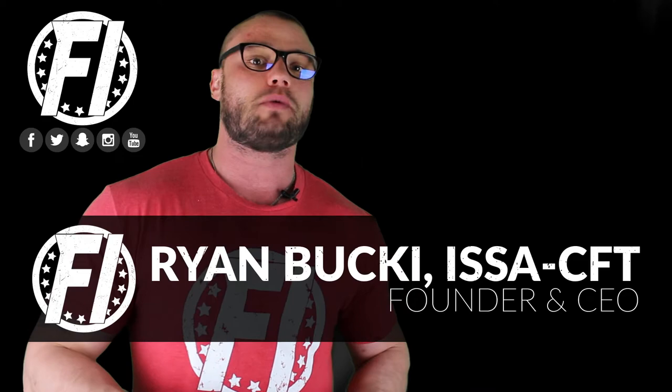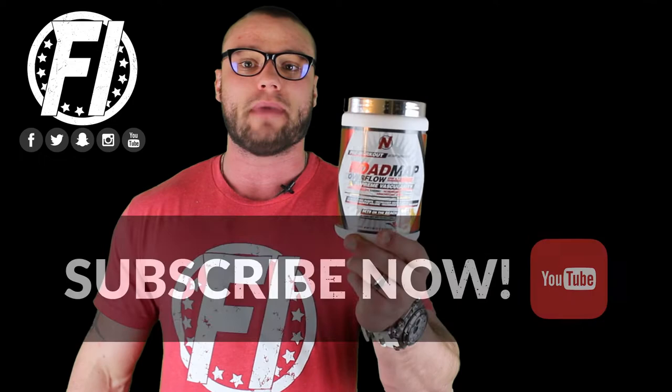What's going on everybody? Welcome inside fitnessinformer.com, Fitness Informer's YouTube channel. I'm FI founder and CEO Ryan Bucket. I want to thank you for stopping by to check out a 100% honest, no bullshit review of Intel Farmer's Roadmap Overflow. Intel Farmer, the makers of a long-standing top-rated pre-workout called Aries, is back with a vengeance.